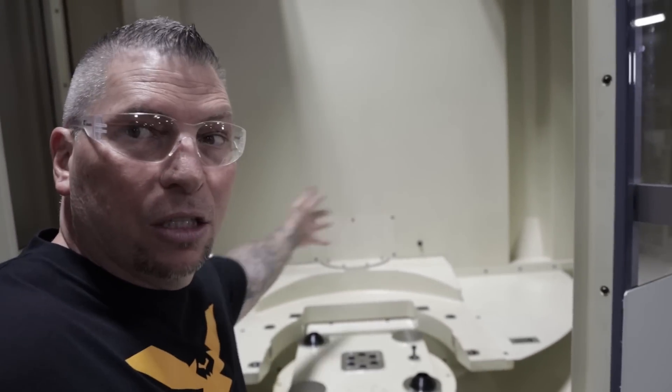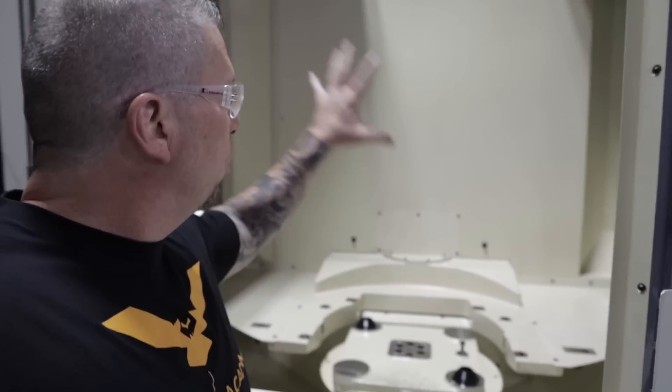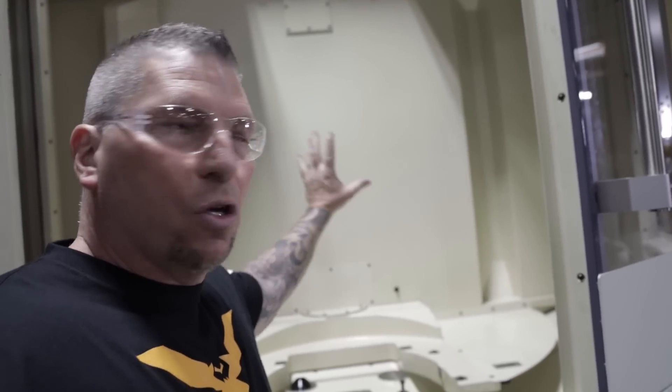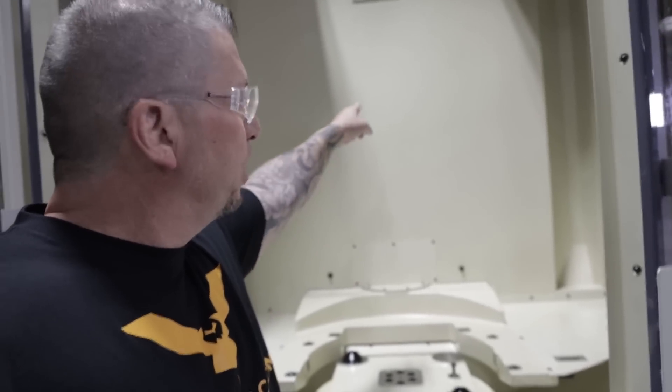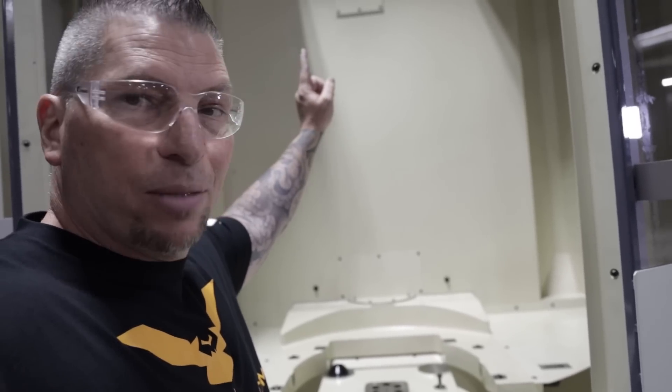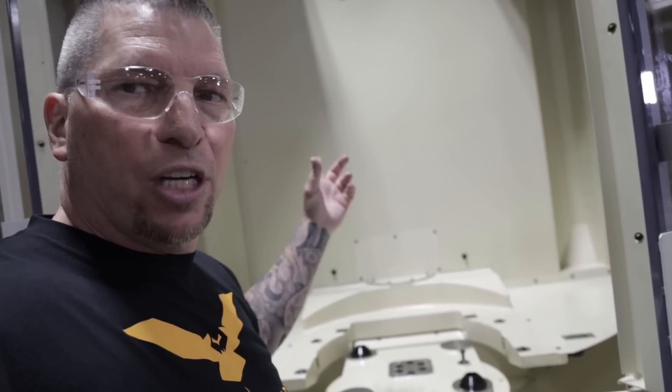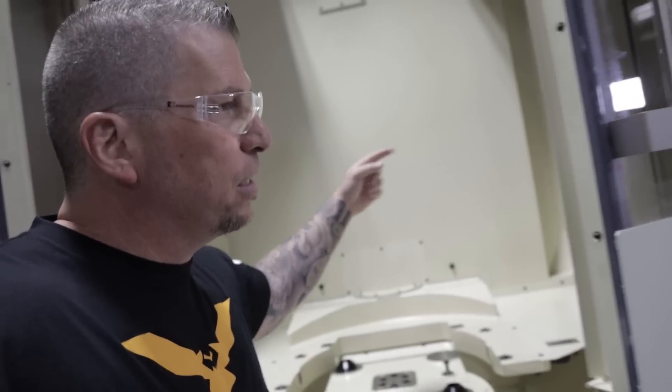630 millimeter — crazy. We load it here and this whole wall right here actually pivots 180 degrees, taking this tombstone and putting it in there next to the spindle. The one that's actually being cut rotates out over here so we can change it, and the machine keeps running.